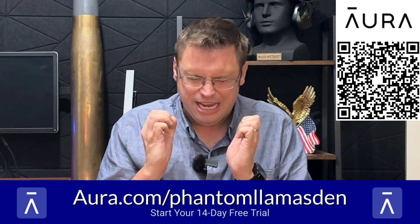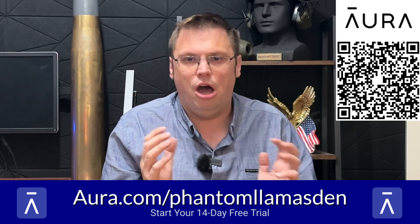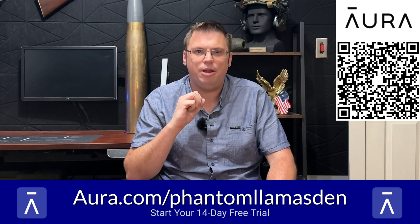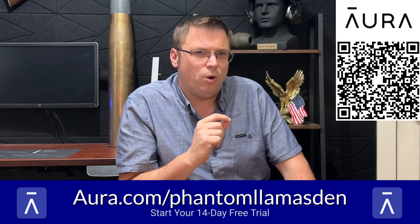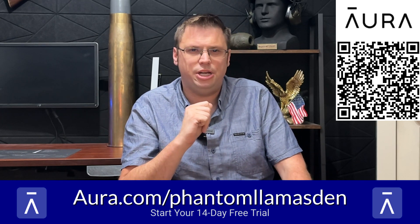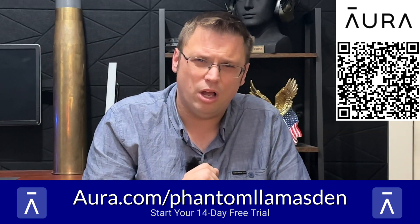It even removes information from data brokerage websites, so I get less spam — like those extended vehicle warranty calls or texts about fake packages that couldn't be delivered. I get so sick and tired of those, especially given the fact that I get a ton of packages. In short, Aura has made monitoring my digital and online presence a lot easier, and they can help you too. Sign up using my link aura.com/phantomllamas den or by scanning the QR code on screen for a free two-week trial. Thank you again to Aura.